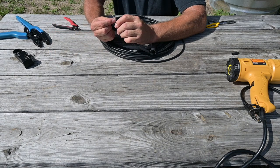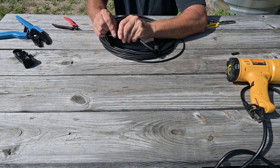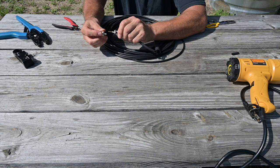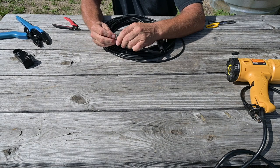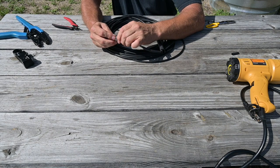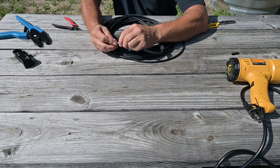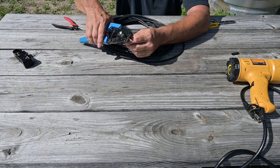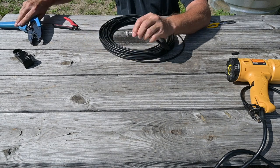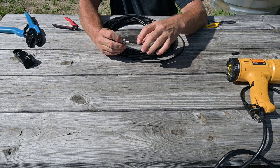Place our center conductor on and apply crimp, then check our work. Spread out our shields a little bit, then place the body of our connector and press it on until it snaps. Dress up our braid, place our tail on, and apply the crimp. Our RF connector is now complete.